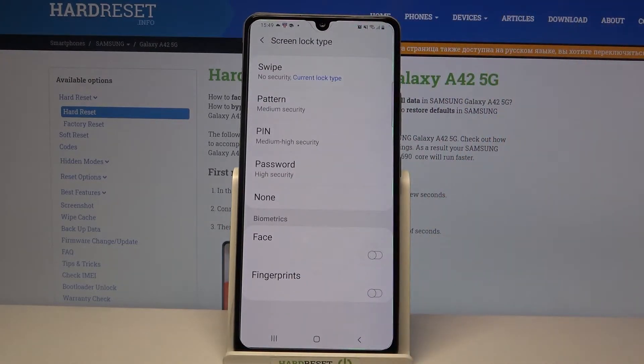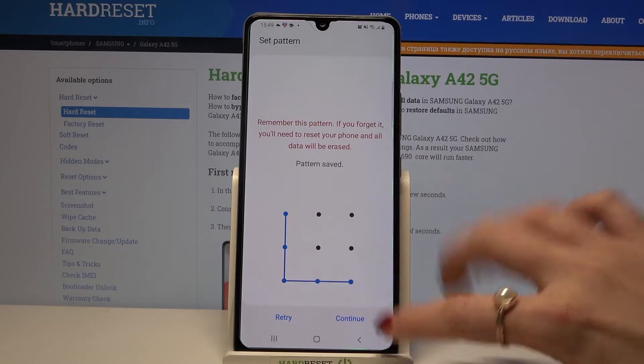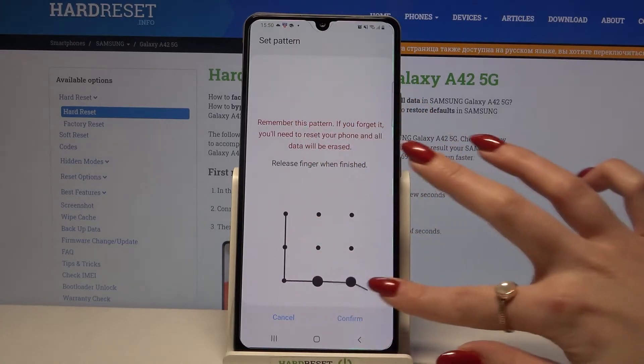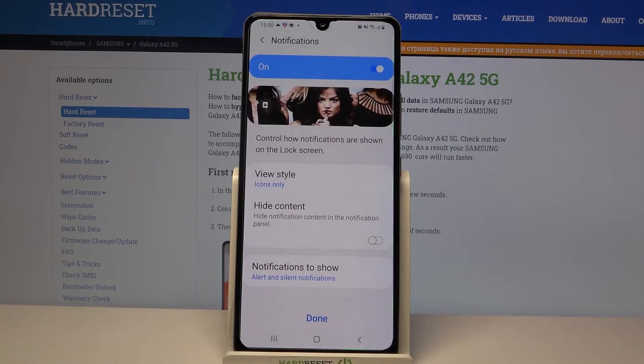Over here pick one of the options: Swipe, Pattern, PIN, or Password. I will go with pattern so I have to click on it, draw my pattern, tap continue, show it again and click confirm. When you're done click done.